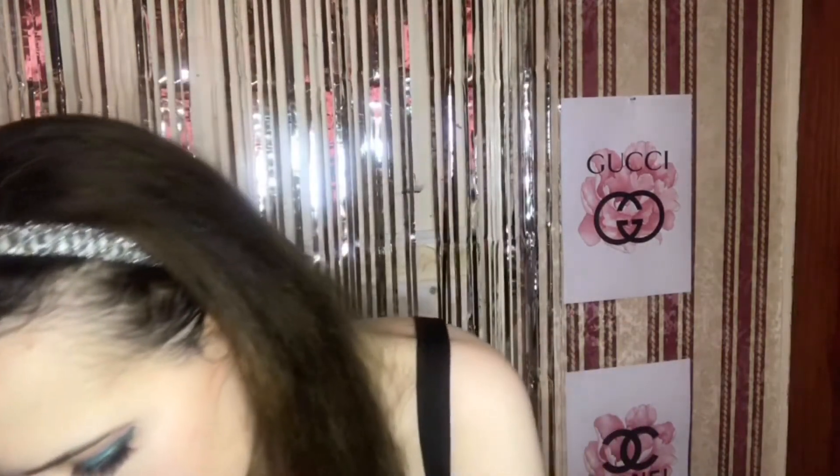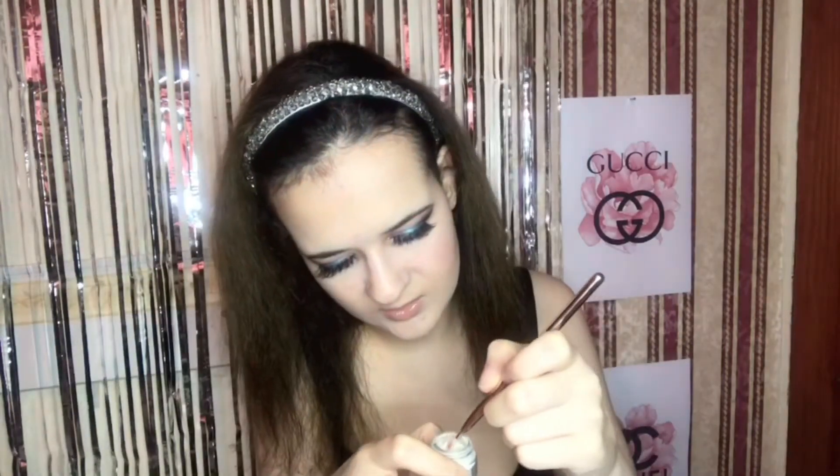I think I'm going to put on some of this Barry M Dazzle Dust, just in the corner of my eye — just a little tiny bit — to give my eyes that bit of a sparkle. We're just going to go in with this brush, wet it a little bit, and then dab it into the dust. This goes a long way so you only need a little tiny bit. Just like that — it just gives it that complete look.